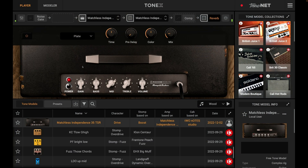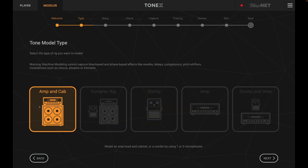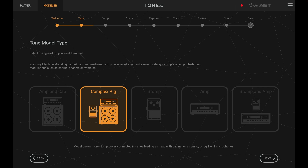I've loaded up the Tonex software on my computer, so let's switch over to my screen. I'm playing a guitar into my amplifier, so we're going to select guitar. We've got different choices: amp and cab, complex rig, stomp, and amp. I'm using complex rig because I'm going into a boost pedal going into the front of my Matchless amplifier. Let's click next.